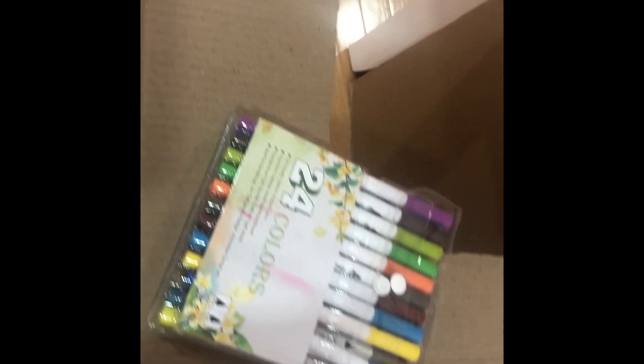The next step is to color this. I chose the blackest of colors, but nope — those go in the trash. For a special cardboard kitchen, we can use any color we want. I think I'm just going to go with the most vibrant colors.